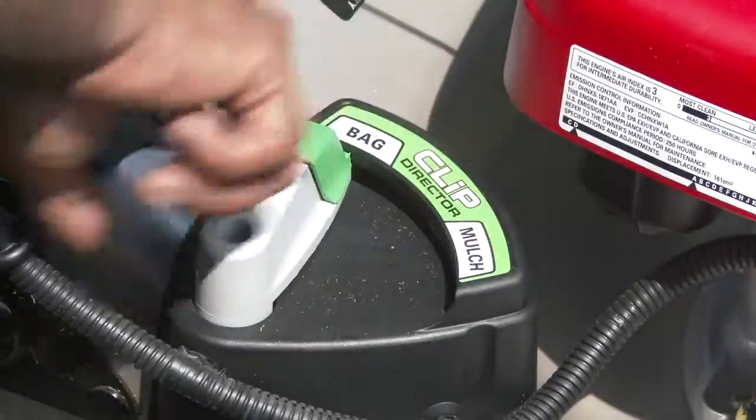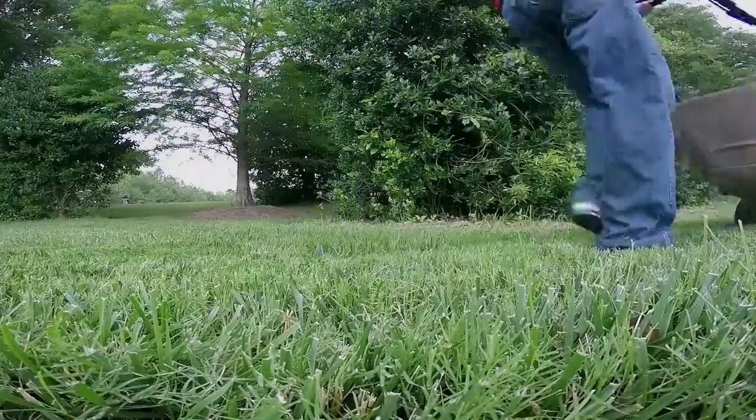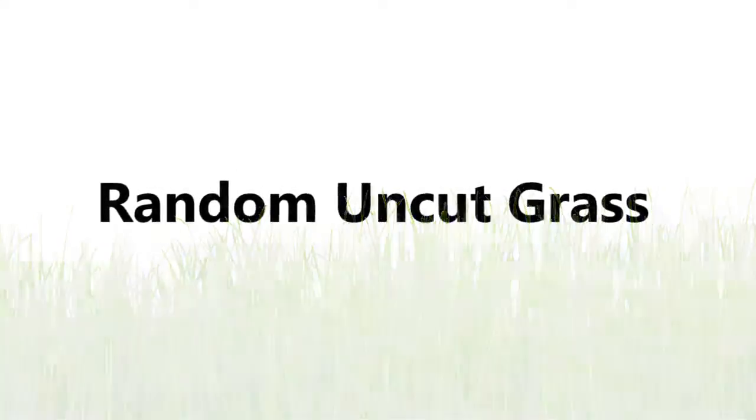Now let's take a look at some common concerns that can arise when using the bagging feature and the corrective actions to eliminate those concerns. When cutting, there may be random uncut blades of grass. This is caused when attempting to mow too fast or cutting too much at once.